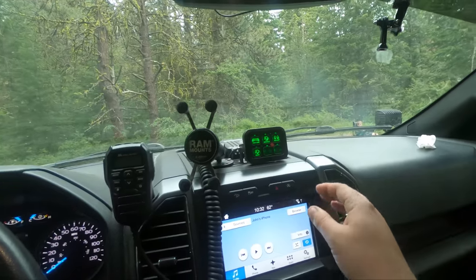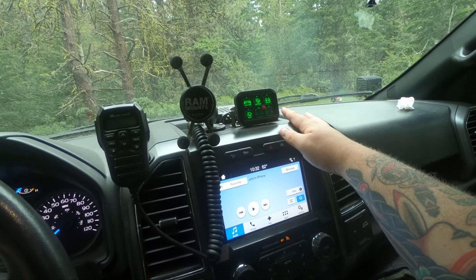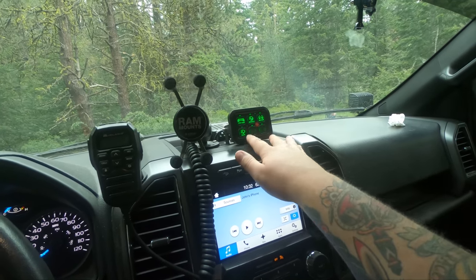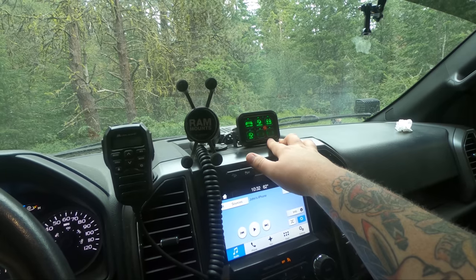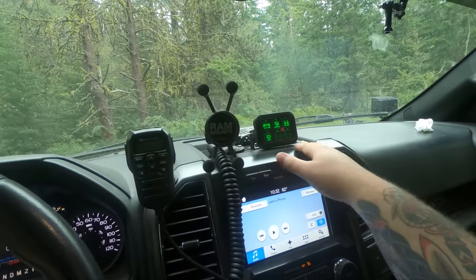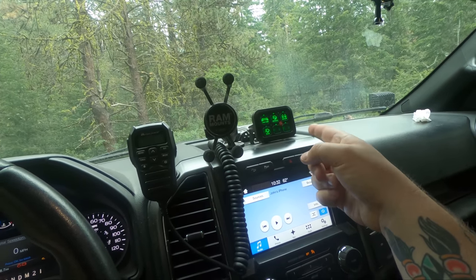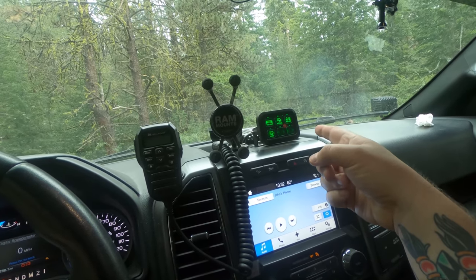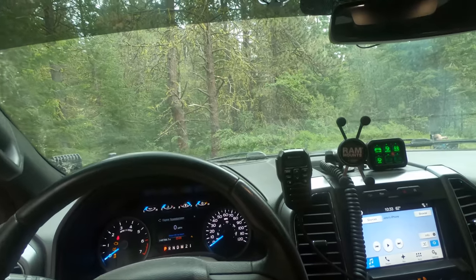This is an AuxBeam auxiliary switch — I'll have a link to this in the description. It's a six-port panel; they also make an eight-panel one. I'm using four ports: the hood pod lights, my front light bar, my backup lights, the flush mount bumper ones, and my rack lights.